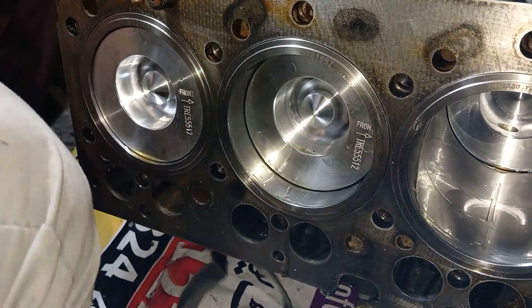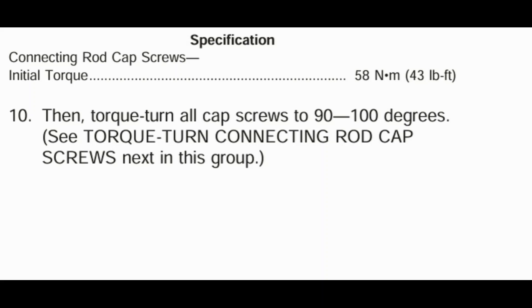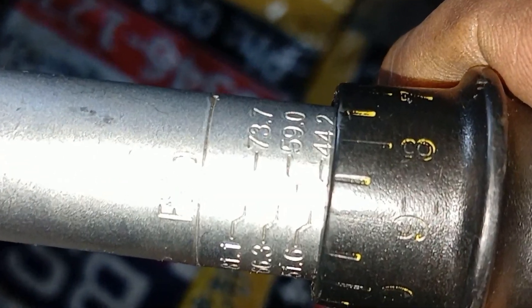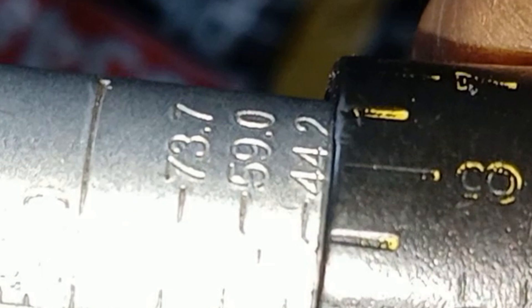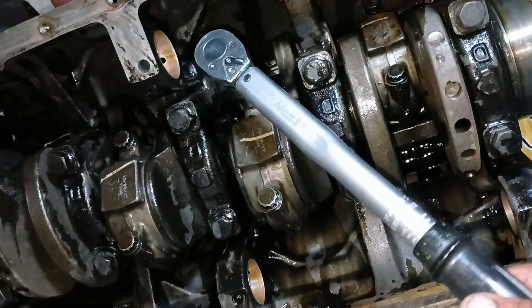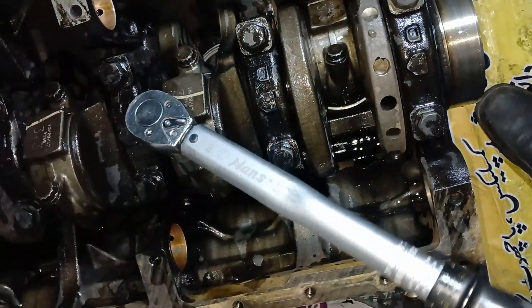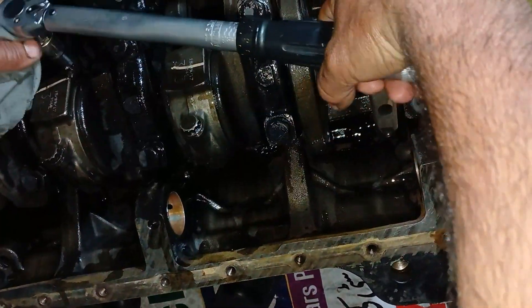The connecting rod cap screws initial torque is 58 Newton meters or 43 lb-ft. Then torque-turn all cap screws to 90-100 degrees, as mentioned in the John Deere manual. You can see we have adjusted to 43 lb-ft. The value 44.2 is written on the connecting rod and we rotate it 1.2 points in reverse direction after setting it to 44.2. Do not over-torque. Tighten cap screws alternately to initial torque.